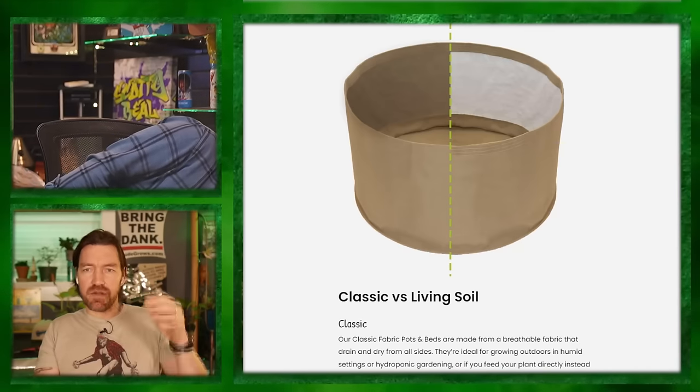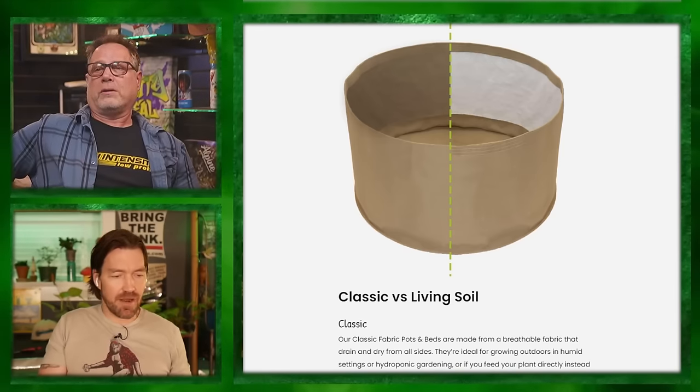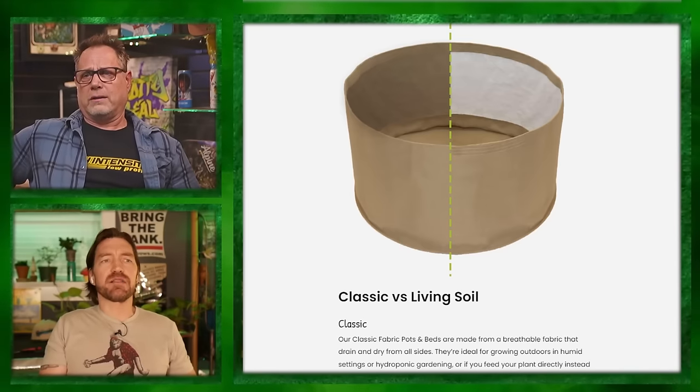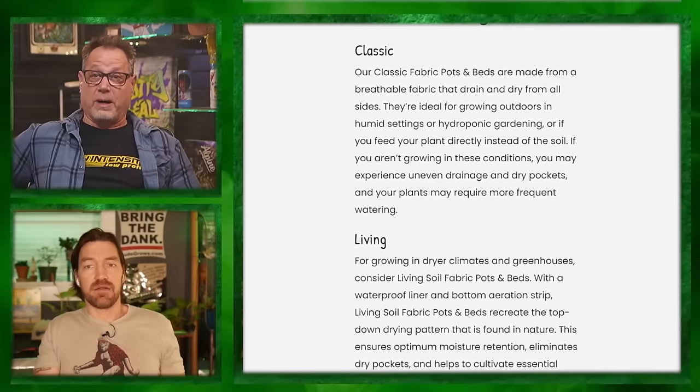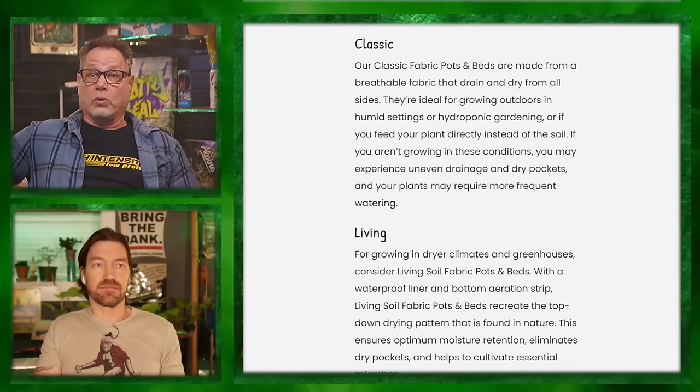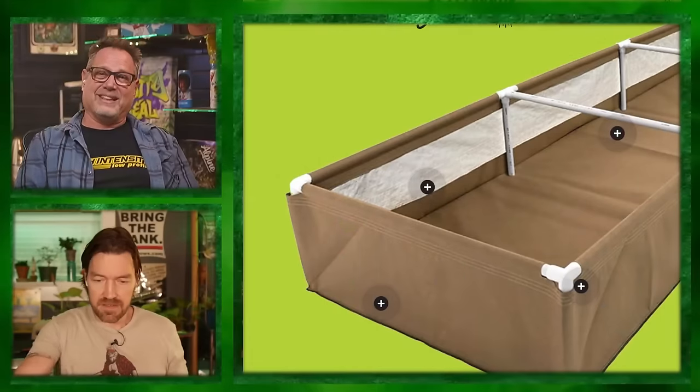The classic fabric pot versus the living soil fabric pot — the living soil pot has a membrane or liner so that part of the pot doesn't transpire. It pushes your roots down to where the breathable part is at the bottom. It recreates the top-down drying pattern found in nature. Tyler said these should reduce humidity in some grows by ten to fifteen percent. If that's the case — holy shiz. Fabric pots in larger container sizes will raise the humidity of your grow.